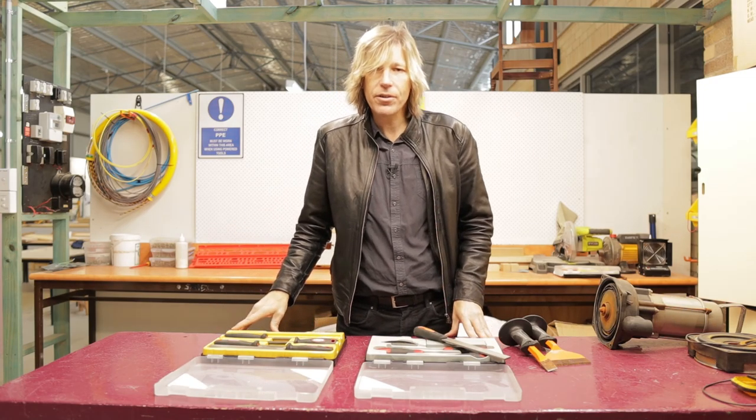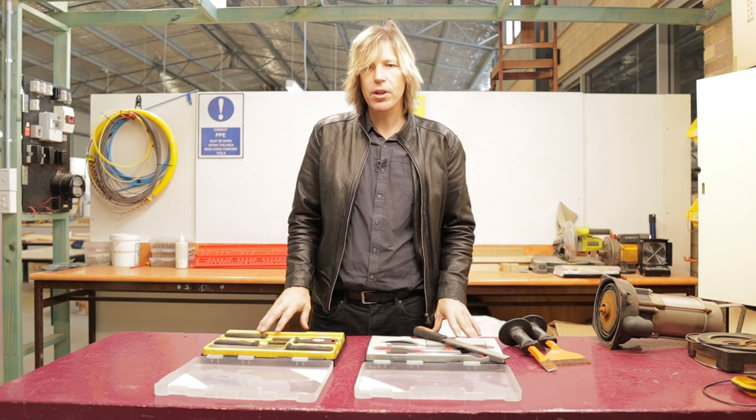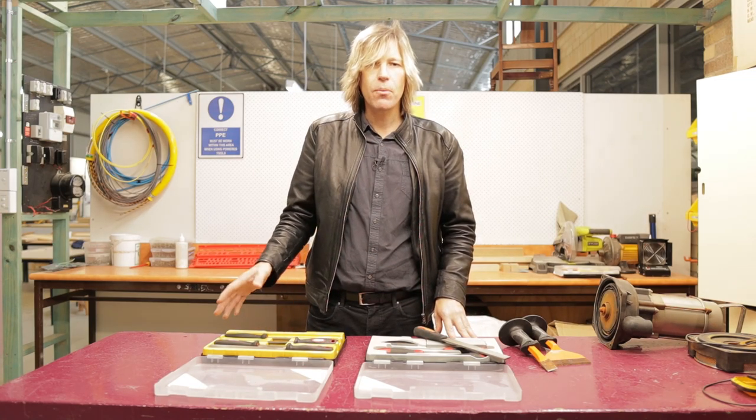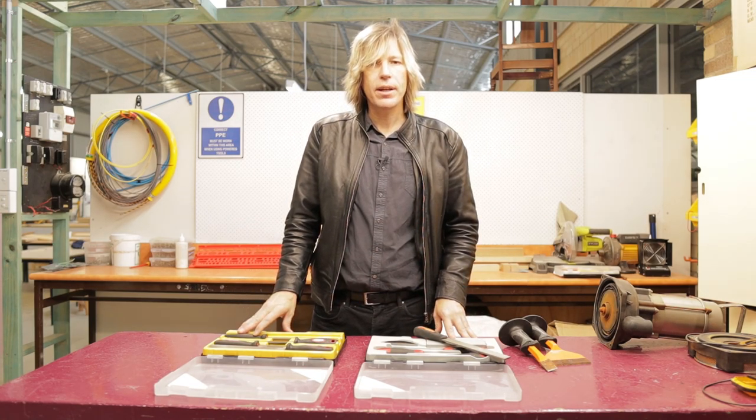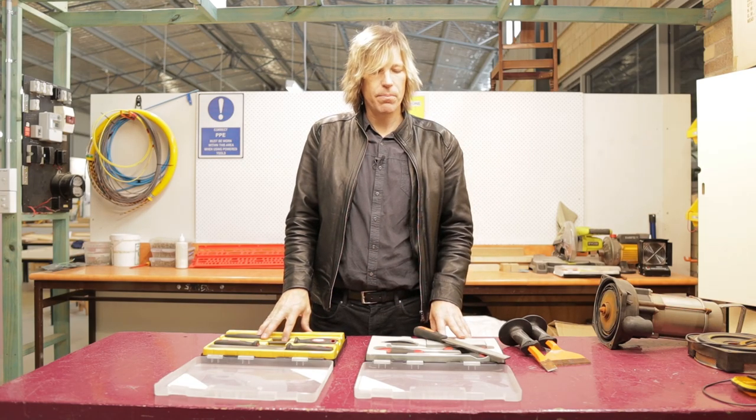So that's it for our files and chisels. Hopefully you've got something out of that. These are tools that you might not start with in your original tool kit but you will eventually pick them up as you go, especially in your first year of your apprenticeship.